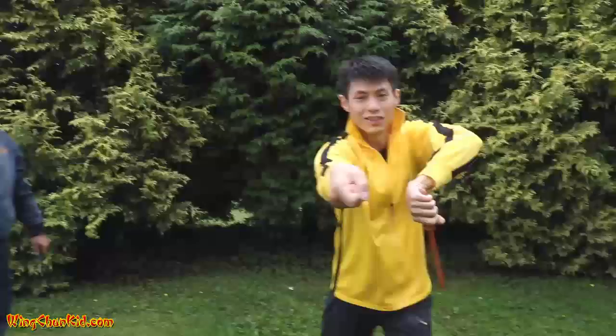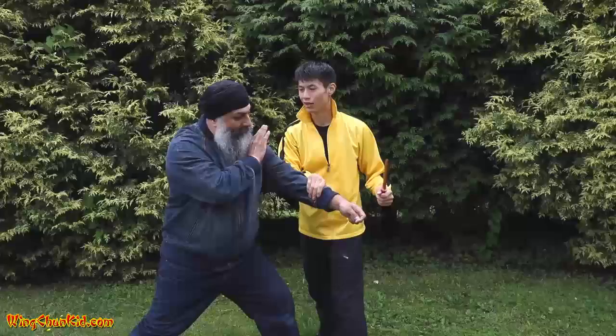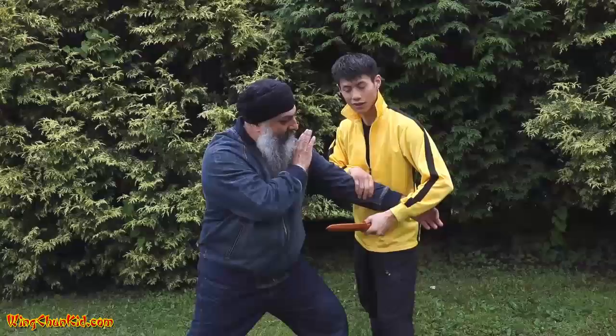Same as in Ba Zham Dou, instead of having a stab, you're just using this as a punch. Step to the side, boom, punch here. By the time he cuts his hand, his knife is going to come off. And then now you have a much better position for any kind of attack. So that's how you can use this Ba Zham Dou technique in a fighting situation.